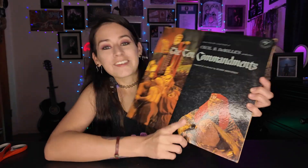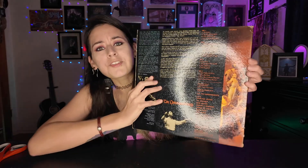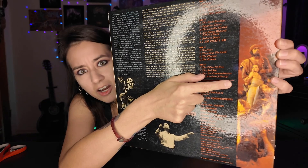Wow — there he is! I don't know if you can see the ring lights reflecting, but he is in all his glory. That is so cool. This is Yul Brenner as Ramesses in The Ten Commandments. Charlton Heston as Moses is right here. On the back there's a scene where Moses comes down from Mount Sinai and gets all mad that people are worshiping the golden calf. There are also some side characters that become important — I think this is Joshua and Lilia.